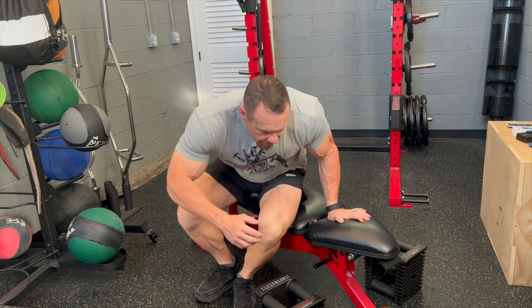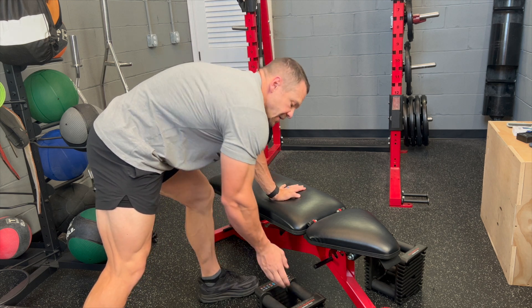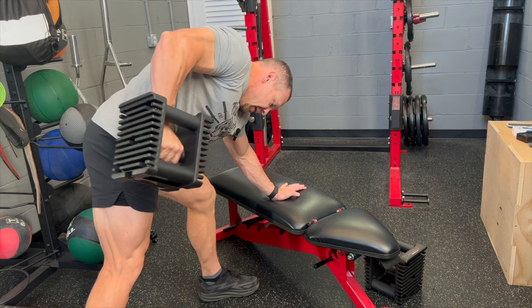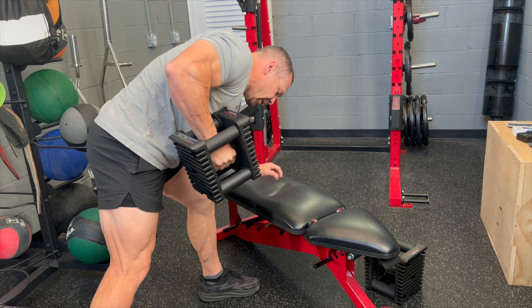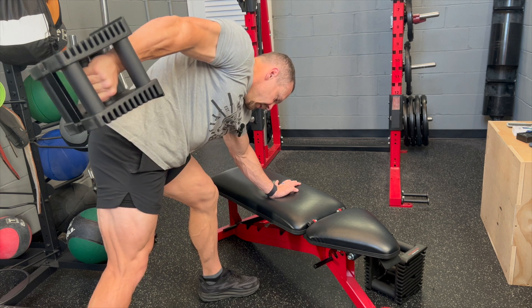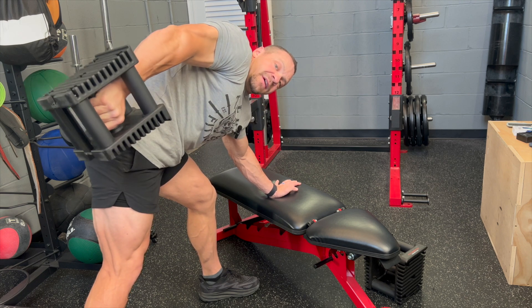The next movement is a dumbbell tricep kickback. Simply bend down, brace your hand on something — could be a rack or a bench. Pull your arm up so it's parallel to your body, then raise your arm all the way and all the way down. Staggered foot stance, one foot in front of the other, straight back. Think of it like a dumbbell row, but instead you're extending at the arm. Peak contraction at the top — you can really hold it. Provides a heck of a pump.